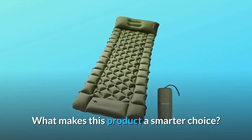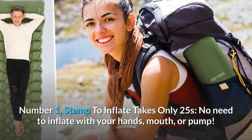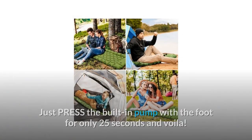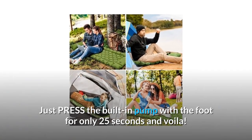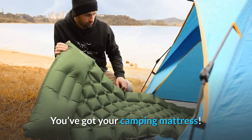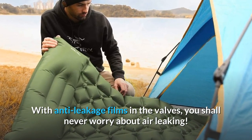What Makes This Product A Smarter Choice? Number 1: Stamped to Inflate — Takes Only 25 Seconds. No Need to Inflate With Your Hands, Mouth, Or Pump. Just Press The Built-In Pump With The Foot For Only 25 Seconds And Voila! You've Got Your Camping Mattress. With Anti-Leakage Films In The Valves, You Shall Never Worry About Air Leaking.